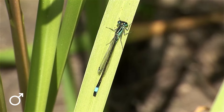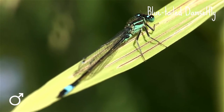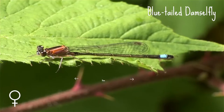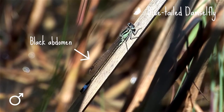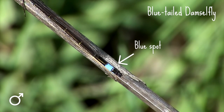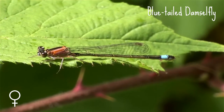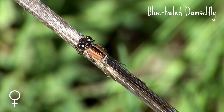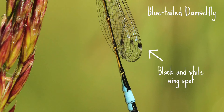If you spot a damselfly with just a flash of blue it could be the blue-tailed damselfly. The blue-tailed damselfly is up to 31 millimetres long. The male is easy to spot as it has a black abdomen with a flashy blue spot at the end — hence the name blue-tailed. The females come in five different colour forms, which can make it tricky to identify them, but a good feature to look out for on both males and females is their black and white wing spot.